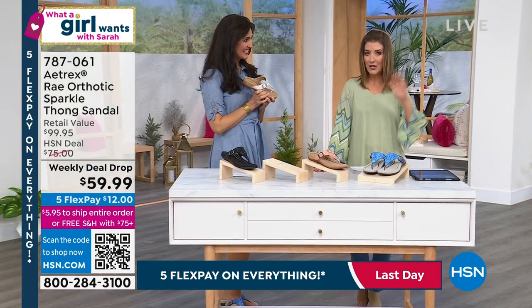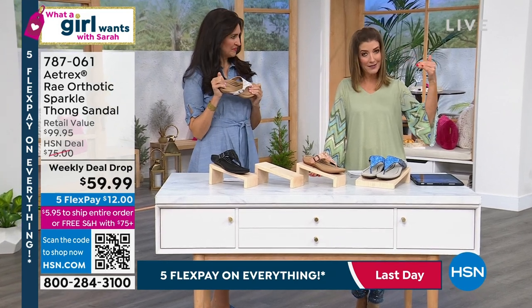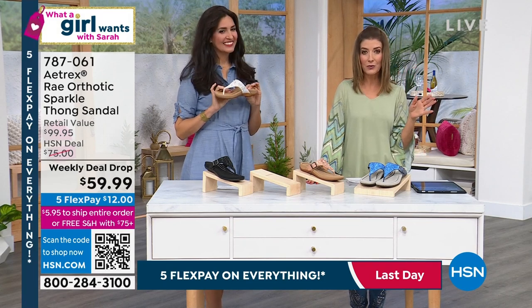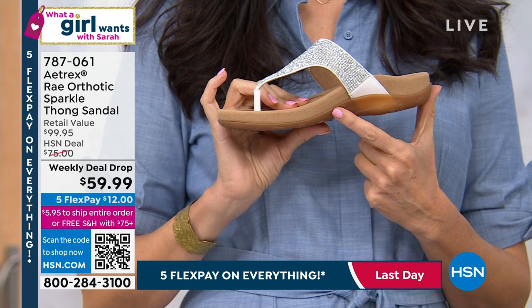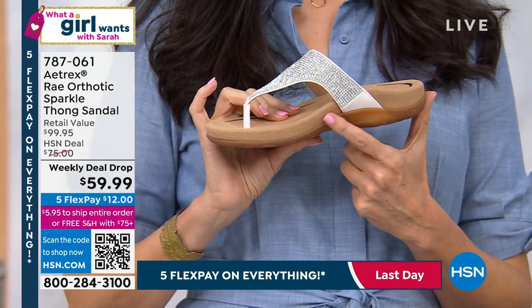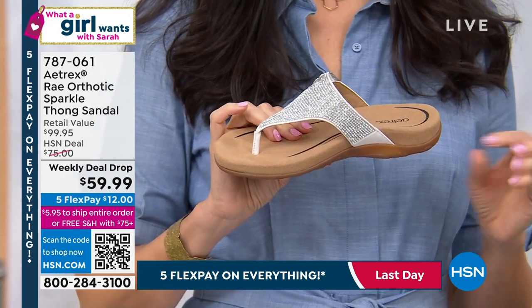We've got Atrex at $59.99. These are hundred dollar shoes, just to remind everybody. This is one of those premium orthotic brands. You certainly get what you pay for at $99 because you get an amazing shoe, but you never regret buying quality. And when you can get quality at 40% off, hopefully you'll be all over this really quickly.